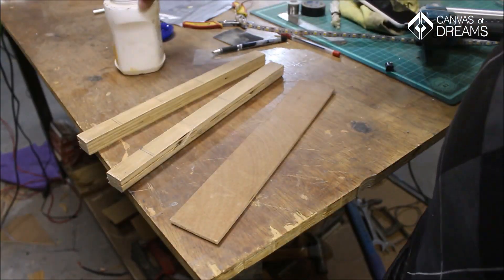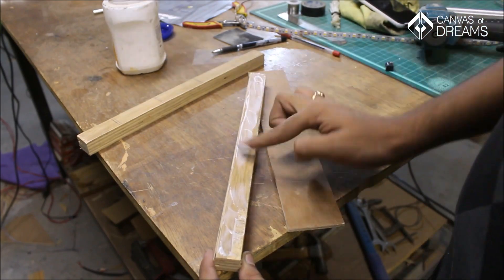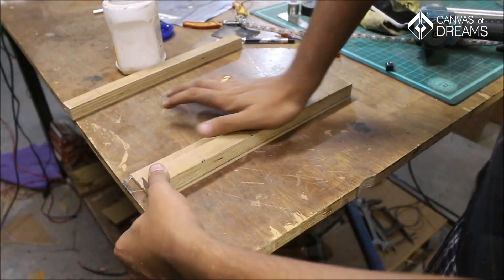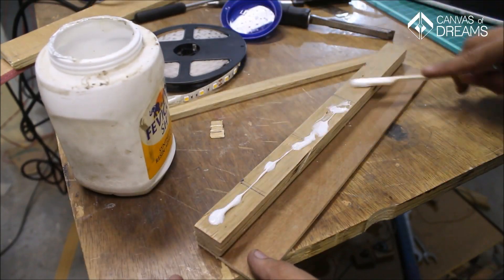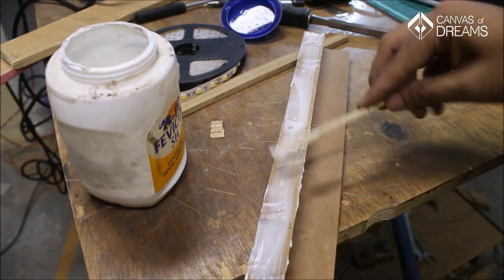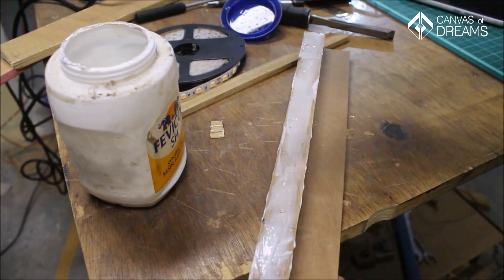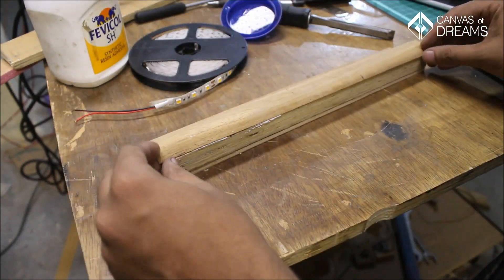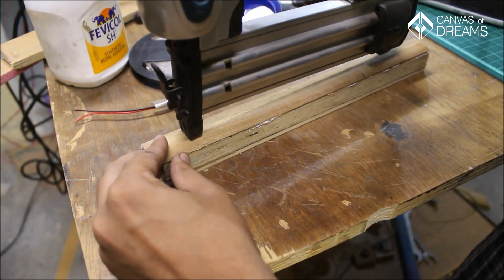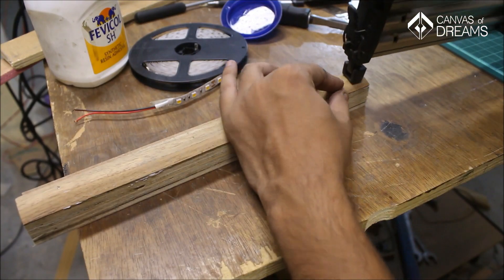With everything ready to go, I moved on with the glue-up. I fixed the front piece on the base such that the rounded part comes in the middle of the base to house the LED strip in between. It was then followed by gluing up the half-round beading on it. To keep all three pieces intact, I nailed it with a brad nail. The main strength of the joint here is glue — nails are just to hold it together, allowing enough time for the glue to dry.